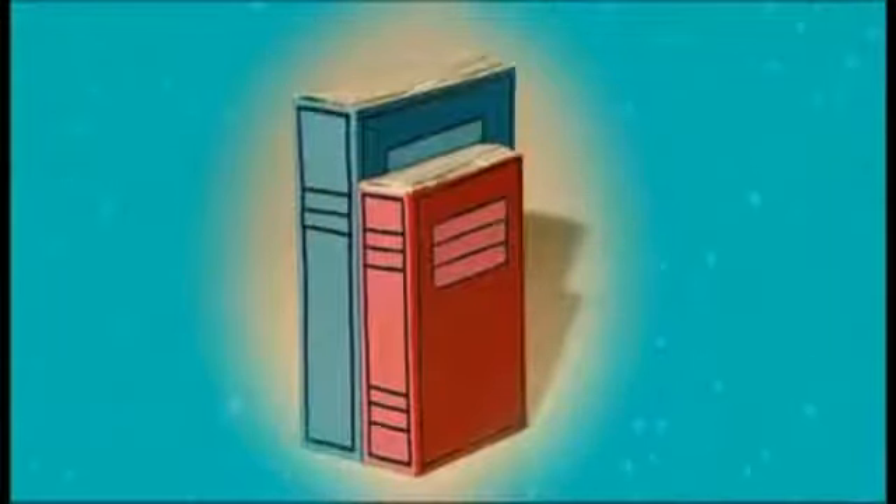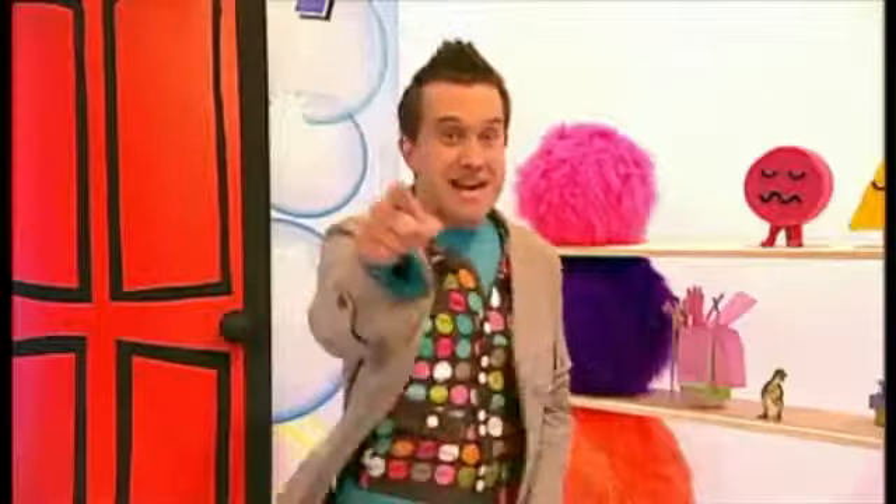A fantastic bookend secret safe to hide your secret arty stuff or favourite toys in. Let's make it!